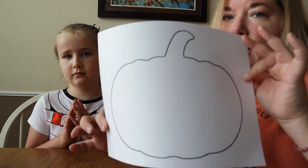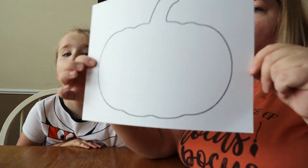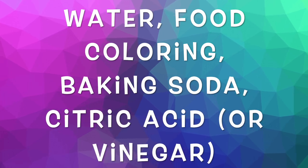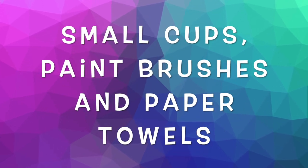Card stock — I actually pre-printed a pumpkin out of it. If you want to just freehand a pumpkin at home, or you can leave it as paper and draw a pumpkin without cutting it out, that works too. We're going to cut ours out. You're also going to need water, food coloring specifically for orange, baking soda, citric acid — if you don't want to use citric acid you can also use vinegar — and of course small cups, paint brushes, and paper towels for cleanup.